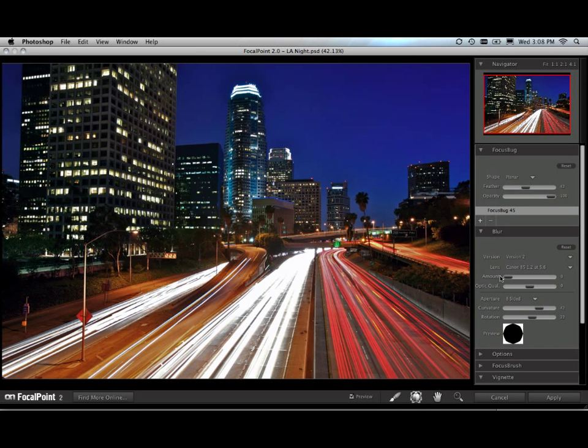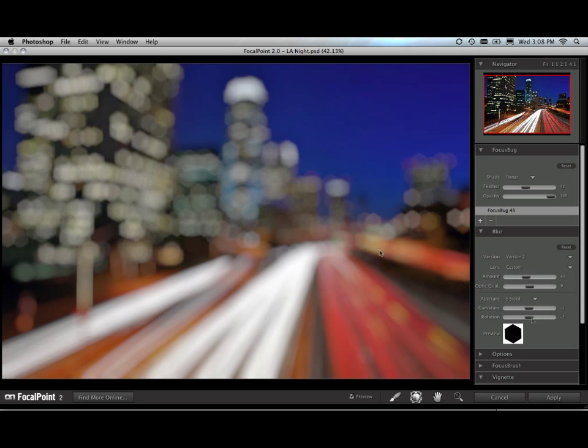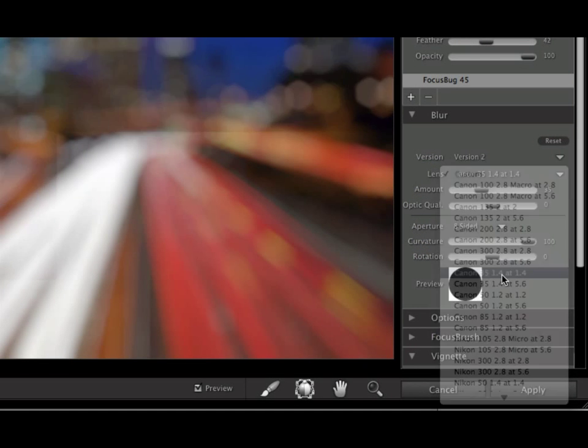First off, there's a brand new version of Focal Point — Focal Point 2 — for adding realistic depth of field after the shot is taken. In Focal Point 2, there's a brand new blur algorithm that realistically creates the out-of-focus look, even including the aperture-shaped highlights. There's also brand new lens presets that will simulate popular fast aperture lenses.